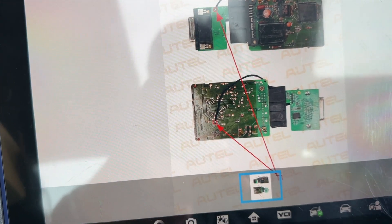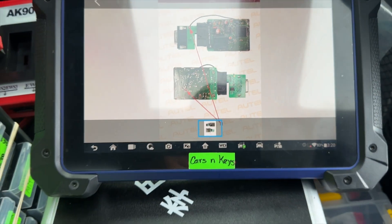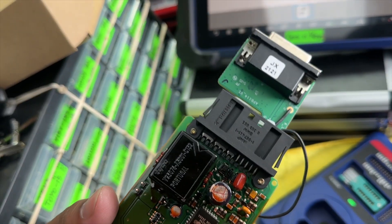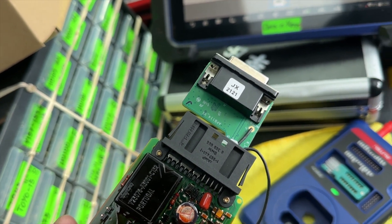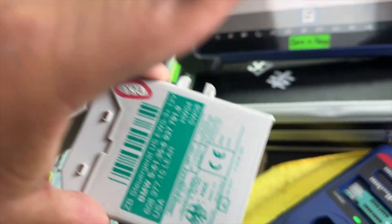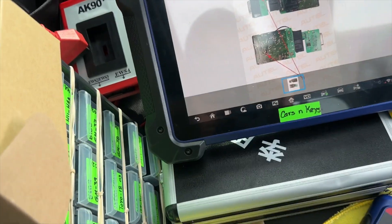After that's connected, we'll have to connect this one as well. We're going to connect the adapter — the JX2121 adapter. Just so you know, the EWS 3 Plus and the EWS 4 are different — the EWS 4 connects differently.